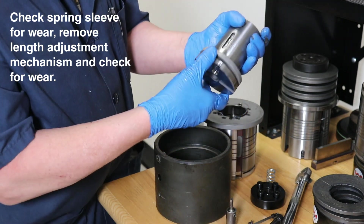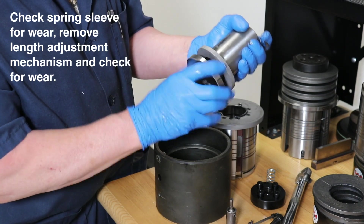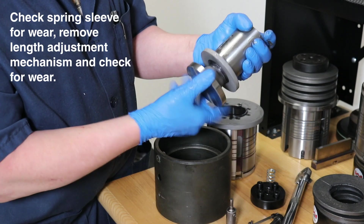Next, remove the driver assembly. The length adjustment mechanism can then be removed by unscrewing it from the punch driver assembly.